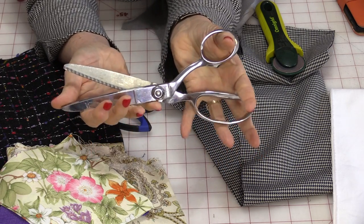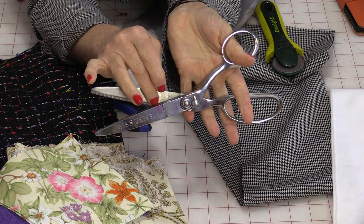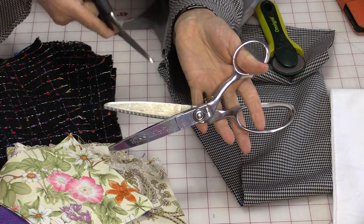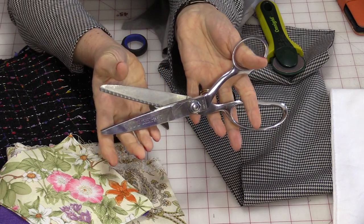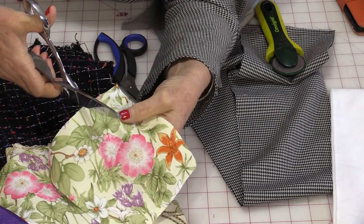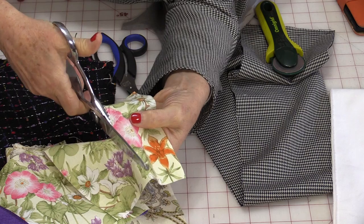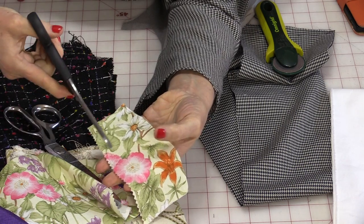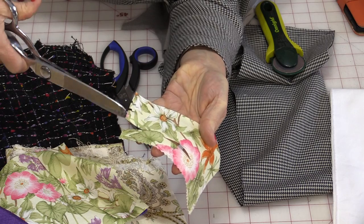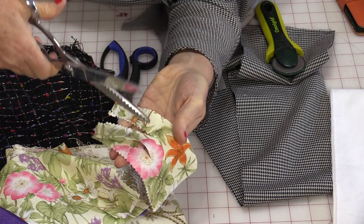When you cut with pinking shears, it's best if you start with the fabric right at the end — not at the very end, but pretty much in that first tooth area — and then use the whole blade to cut. Unlike scissors where we can just cut as we go along, these are designed to do one big cut and then you would pick it up and do another. It's made to cut in one big bite.